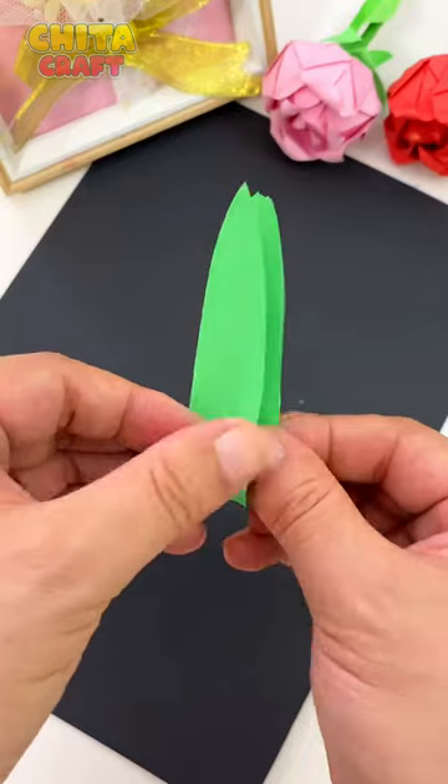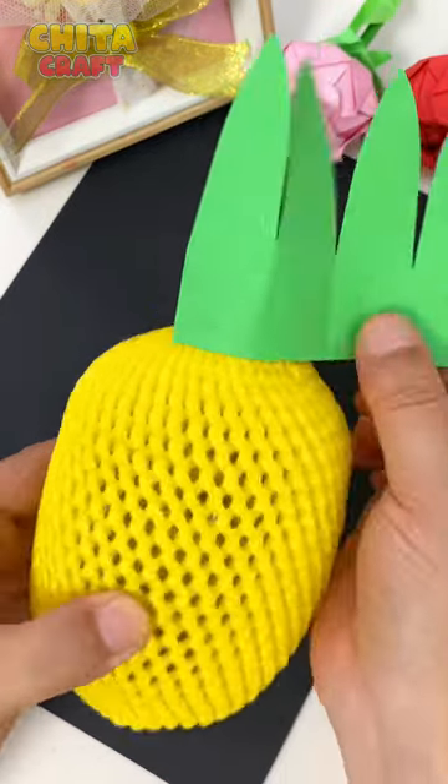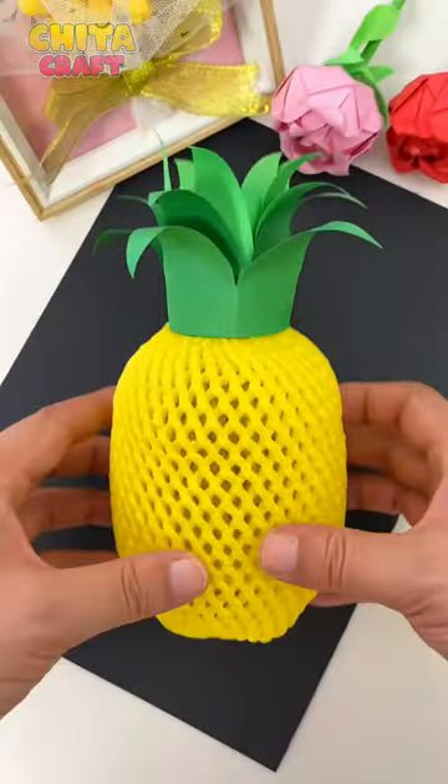Next, cut green paper into the shape of pineapple leaves. Glue these leaves onto the plastic bottle as shown in the video.